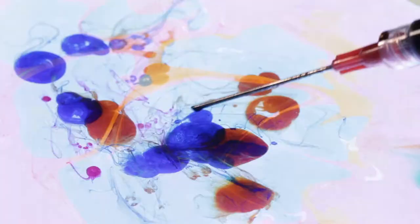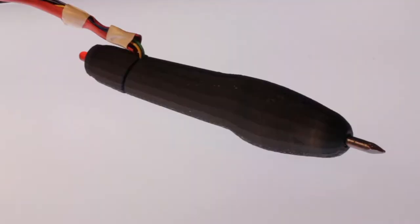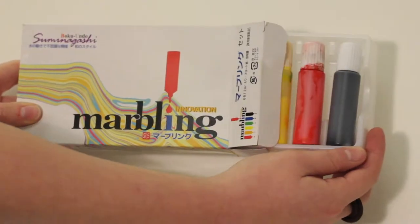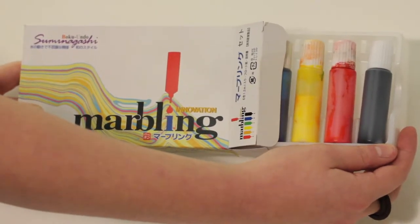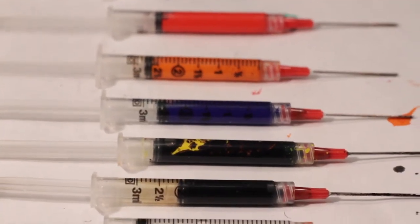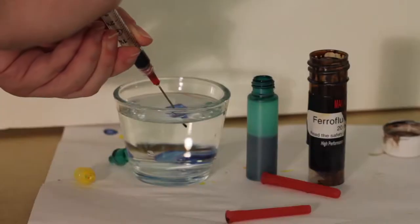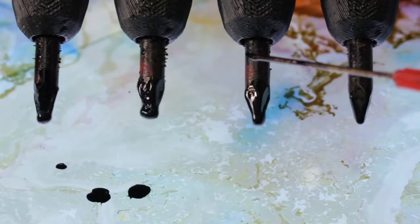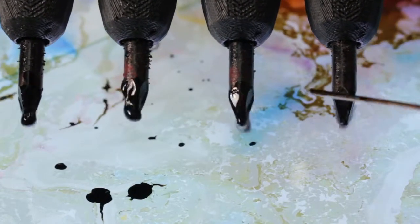To the traditional ebru toolkit of paints, styluses, and combs, we add ferrofluids and programmable electromagnets. To start, we use special water marbling inks that we load into syringes for precise dispensing. Some of the inks we dilute and mix with ferrofluid in order to make the paint responsive to magnetism.